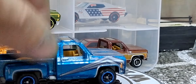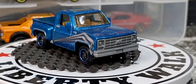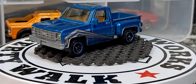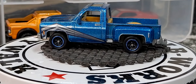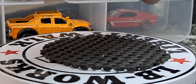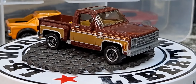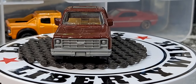Next we got a Matchbox — I got two releases of it. This blue release is really freaking awesome. I didn't like it at first, especially when Lamley showed it before it even came out for sale, but it grew on me. I think it's based on a real paint scheme — pretty sure it is. We also got this one in a factory deco, which looks really good in a factory paint scheme.